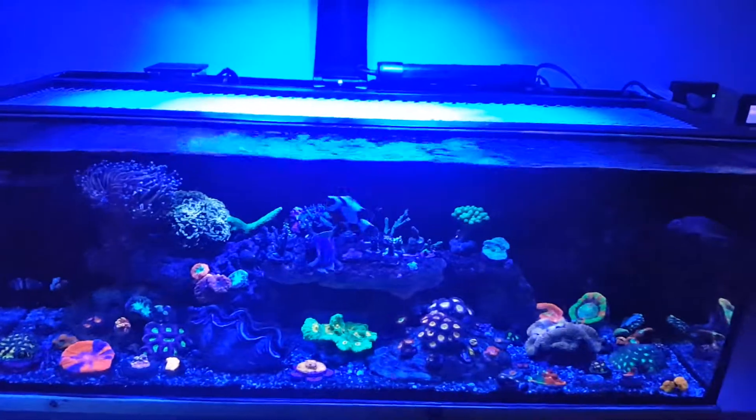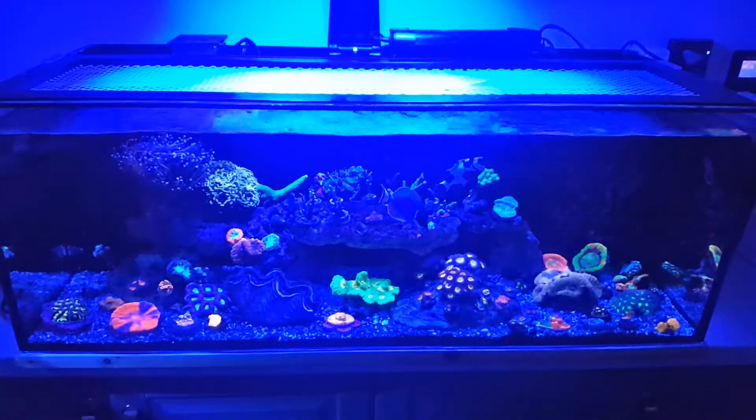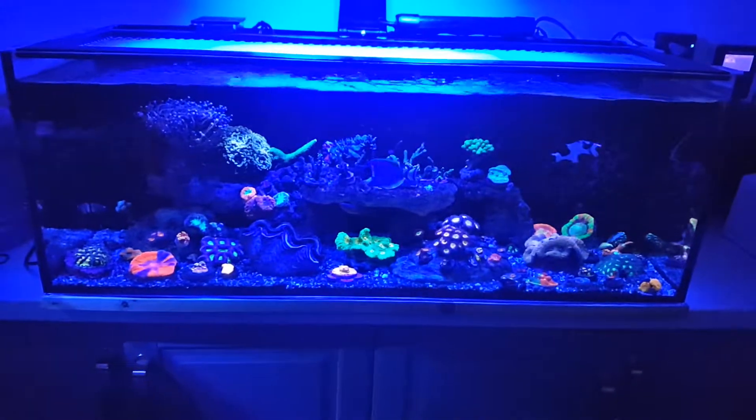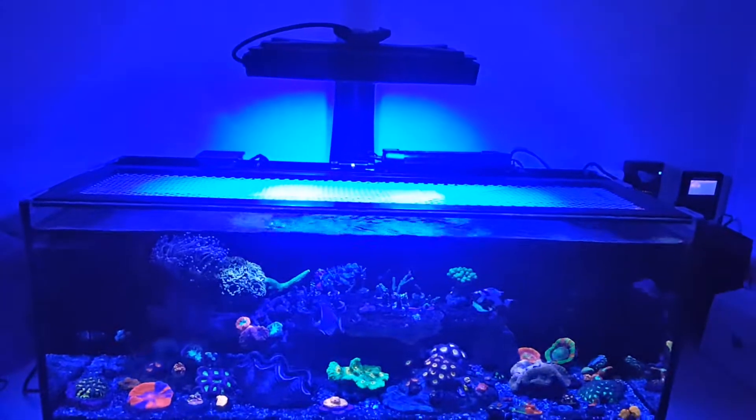So yeah, that's about it. I'll make another update once I start transferring some coral over. Let me know what you guys think. See ya.